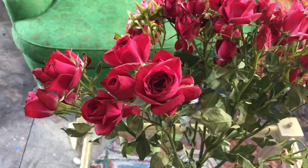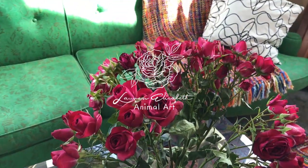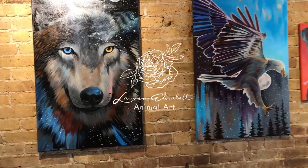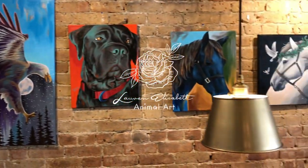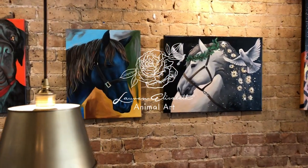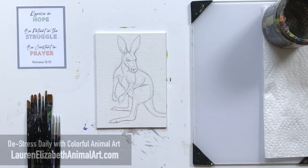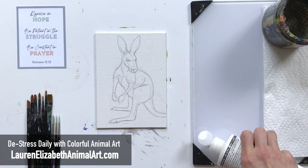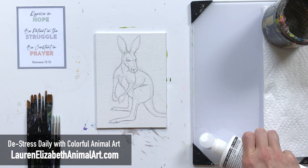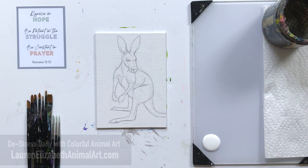You can access this traceable individually via a link down below. Or if you'd like to access all my old and upcoming YouTube channel traceables, reference photos, and material lists, you can find those all in one place, distraction-free, in the dachshund tier of my online animal art masterclass.